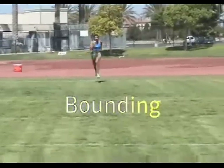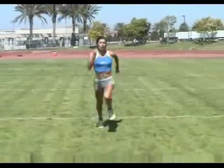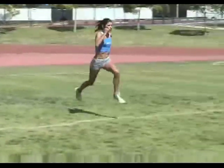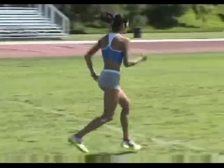Next up is bounding. In bounding, we're springing from one foot to the other — we're hopping with style. Drive off your foot, aim for the sky, and take off like Superman or Michael Jordan on his way to a slam dunk. When you land on your opposite foot, let your knee bend to absorb the impact, then instantly spring forward again.